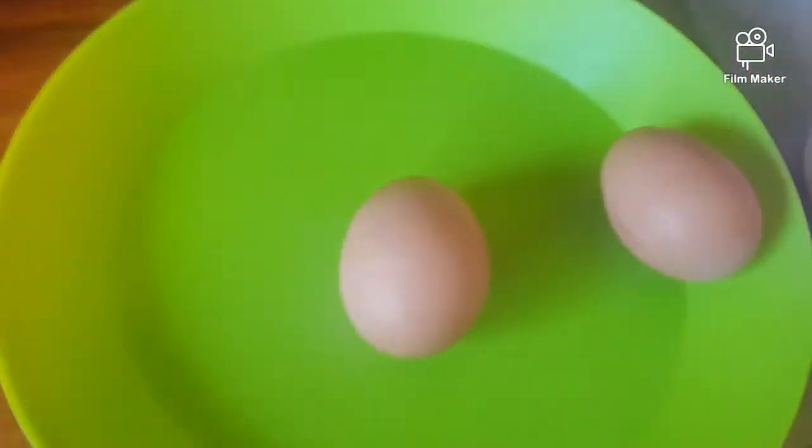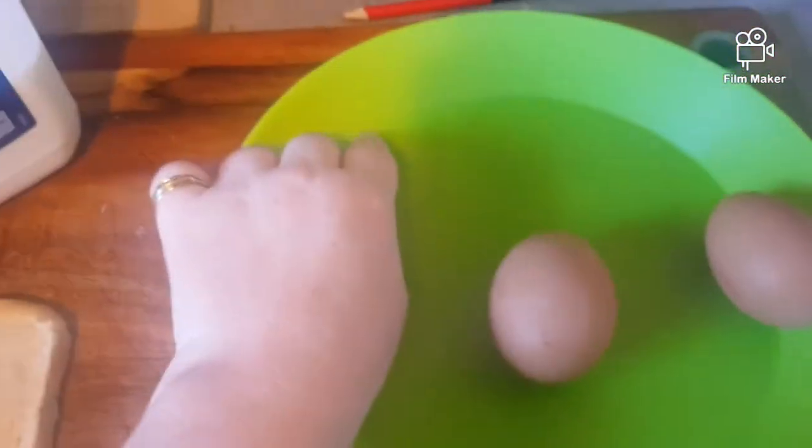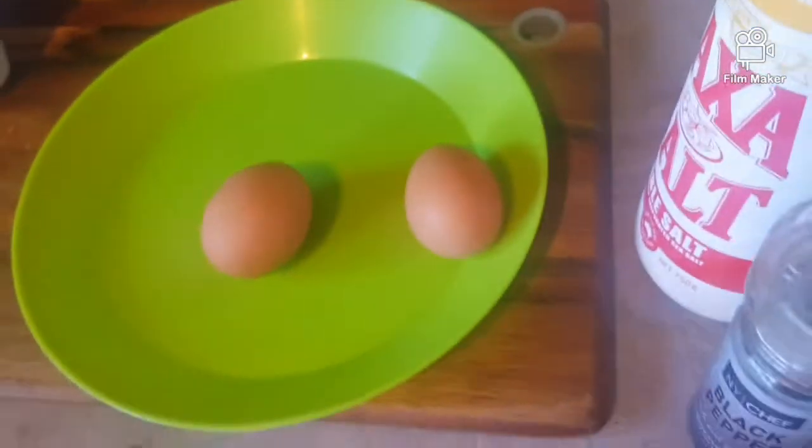You're also going to need a plate — I like to use a plate that has like a little side bit, but you can use a bowl.